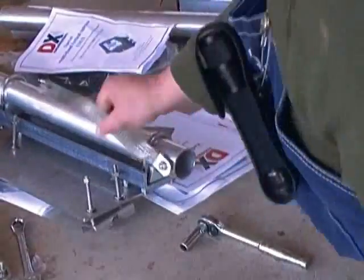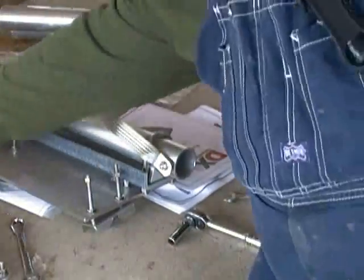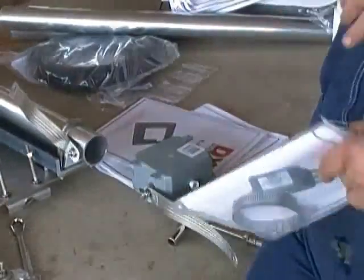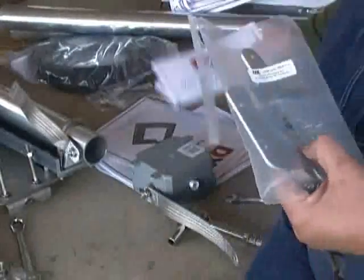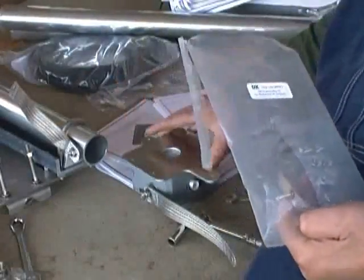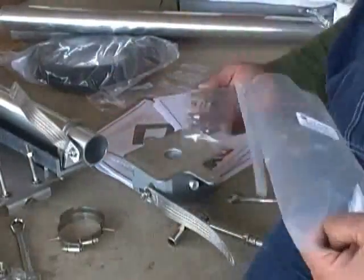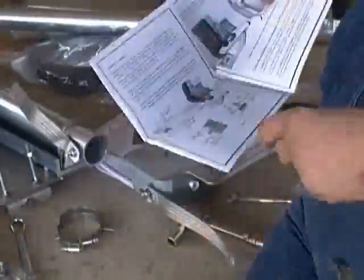Now we're going to put the bracket onto the Onan. Let's open up the package — turn it upside down first. There's the package with the bracket. It also has some things that look like hose clamps, but those hose clamps actually have a thread like a bolt on one side of them, if you look closely enough.